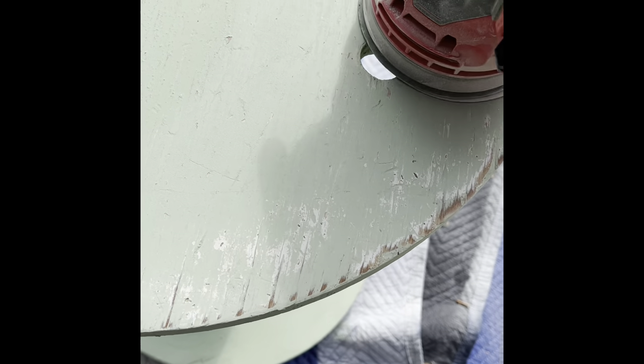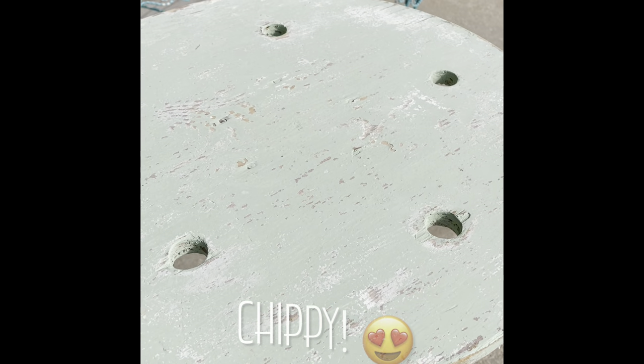Sand it down with 220 grit. Look at that chippy finish.